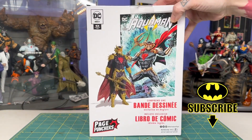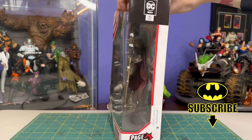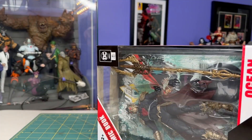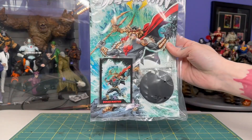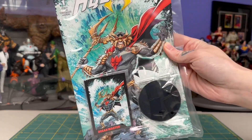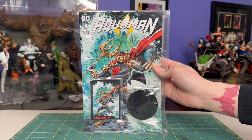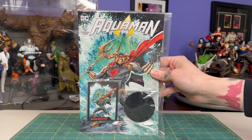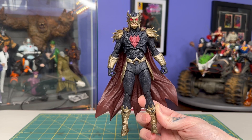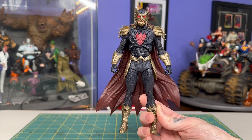This whole wave has just been dynamite sculpt one after the other. I got this from McFarlane Toys online store. All the Page Punchers figures come with the black hockey puck stand, trading card, and Aquaman number one comic book — this one featuring Ocean Master artwork. And as with the rest of the wave, just dynamite sculpt.